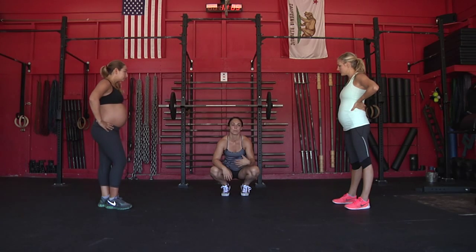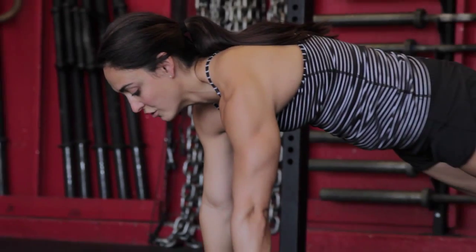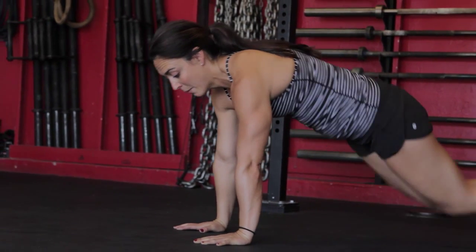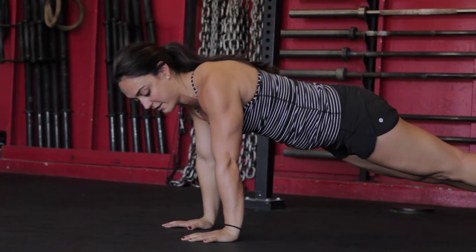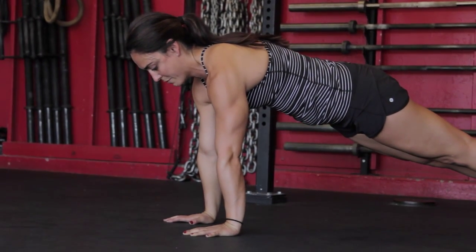Okay, so one of the ways to warm up and activate the shoulders is through something simple called a scap push-up or scapula push-up. You're gonna be in the plank position, or you can be on your knees. Plank position here — elbows are locked out and we squeeze our shoulder blades together and push them out.